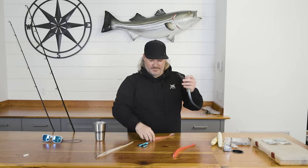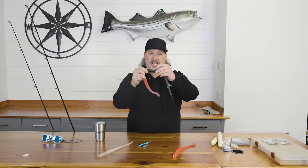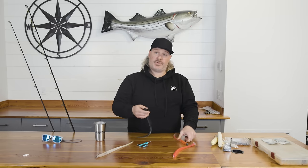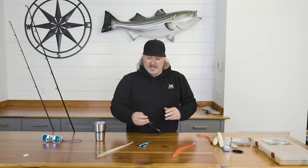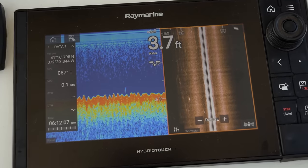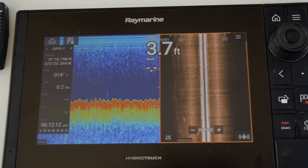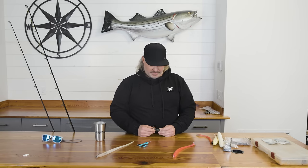You can do this with the bigger paddle tails, the smaller paddle tails — whatever it may be. Anytime you're using a jig head, get these zip ties on there and it'll make your bait last from two or three fish to 10, 15, or 20. When I'm fishing a jig head I'm fishing anywhere between five to 60 feet of water. Depending on how fast the current's moving and what point in the tide I am, I'll use anywhere from a quarter ounce up to two or three ounces.